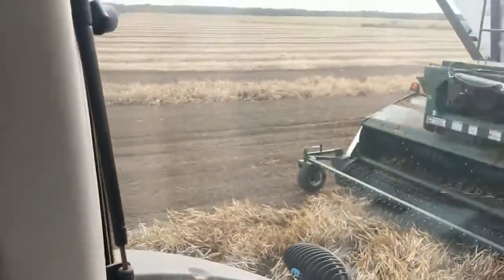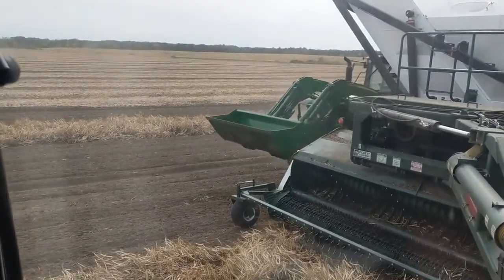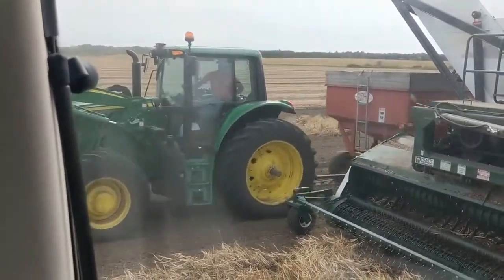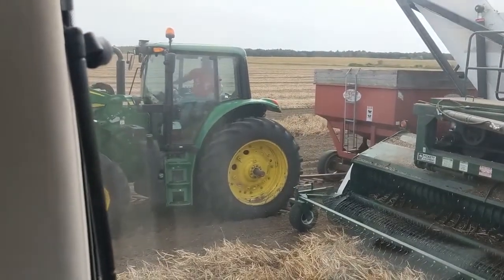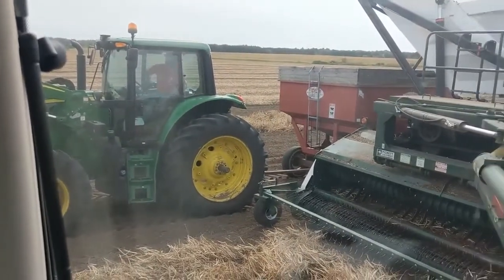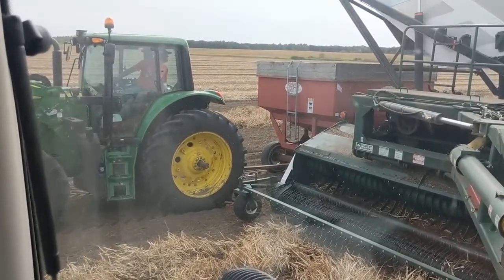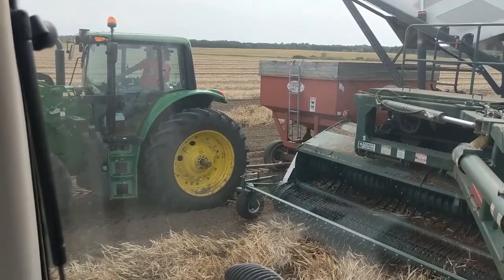So now we're just waiting for Todd. He'll pull up beside us — there he comes. And then we raised the tank up with the hydraulics. Hopefully Todd got the box lined up right so the beans don't fall on the ground — that's not a good thing.